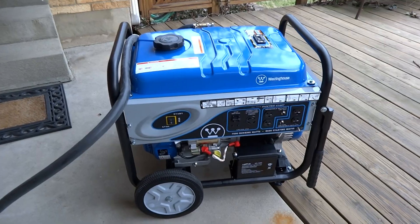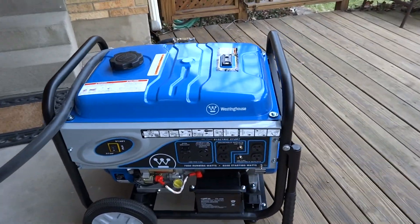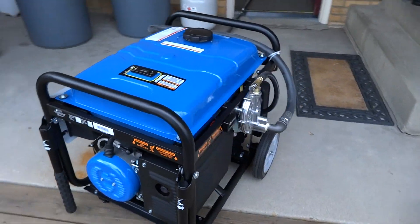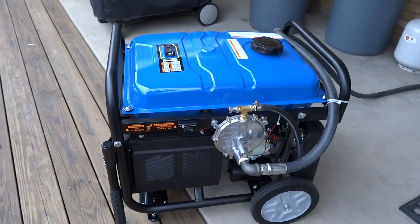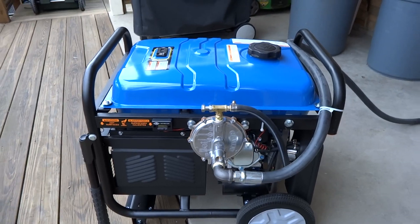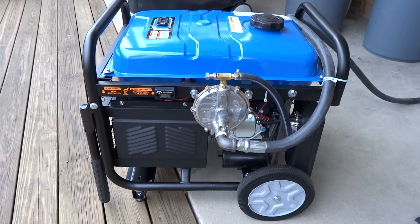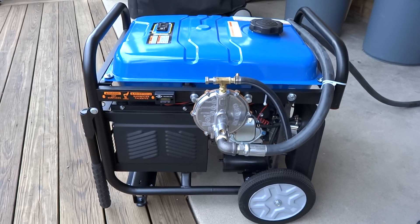Interestingly, the reason I'm making this video is because I did a natural gas conversion on this generator, and it's pretty cool. This is a gizmo you can get from U.S. Carburation. They've got a website. It's a little confusing and convoluted, but it works.